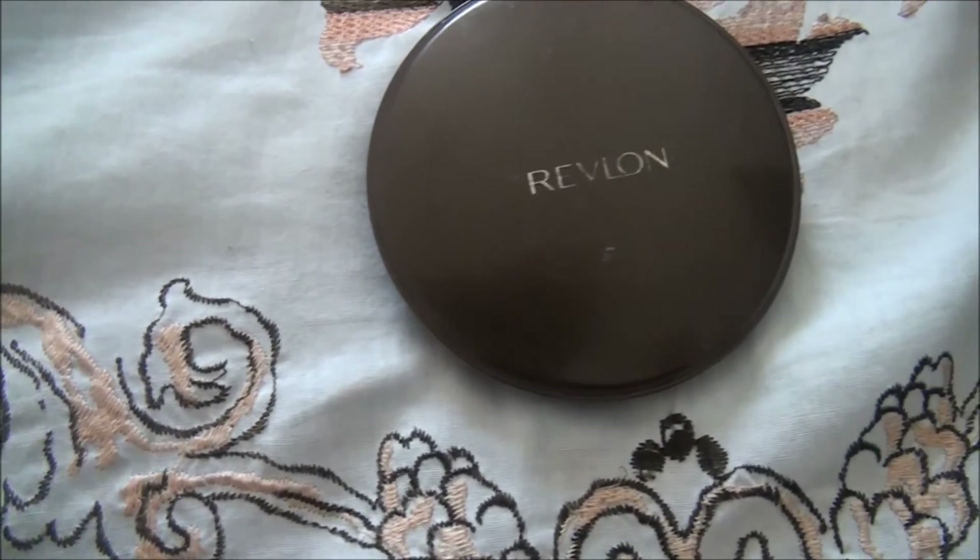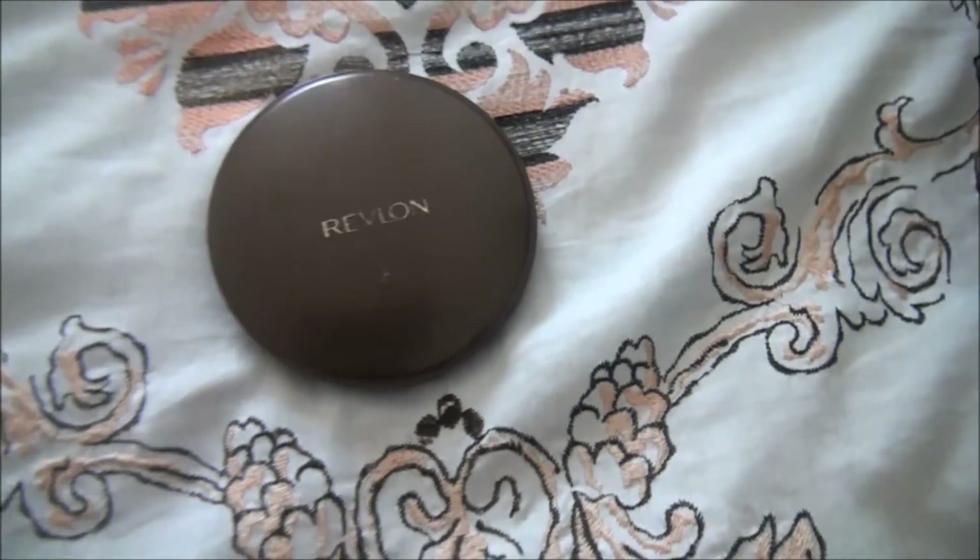Now I'm taking my Revlon True Complexion Powder in a shade lighter than my skin and putting that underneath my eyes to set my highlight and make sure it's popping.